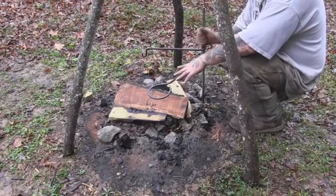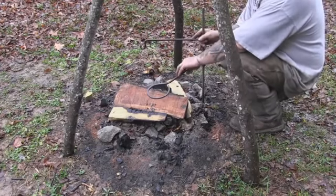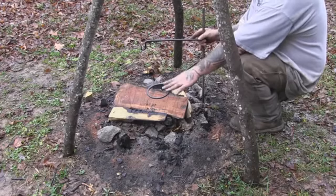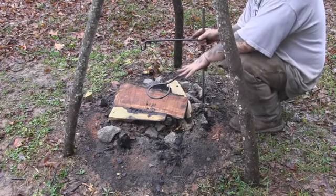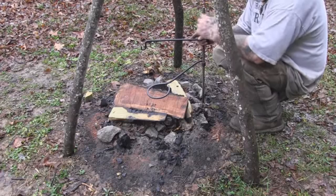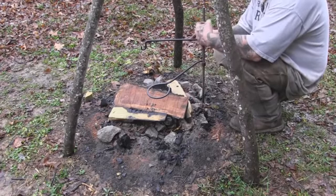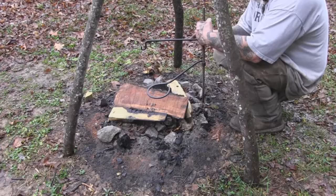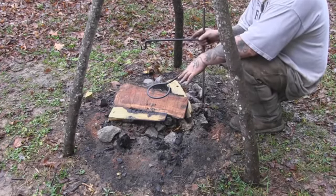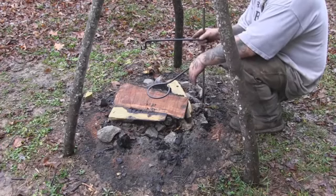We've got our system completed now — we've got our pot hook and a pan stand, or pot stand. This rod is three feet long, and I've got pretty soft clay-based soil out here, so I can bury this rod in the ground two feet, or a foot and a half, and still have plenty sticking up. A shorter rod might not be as stable in soft ground.